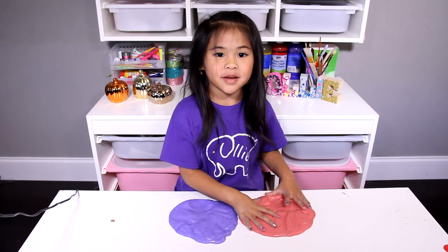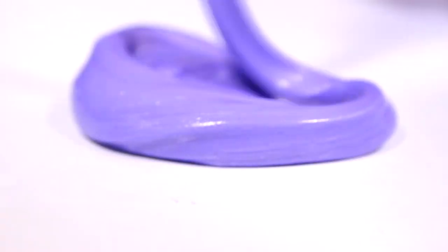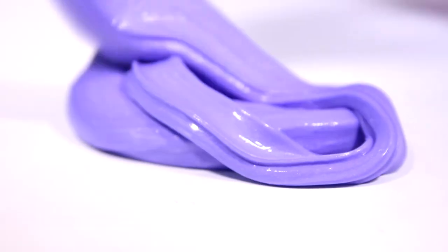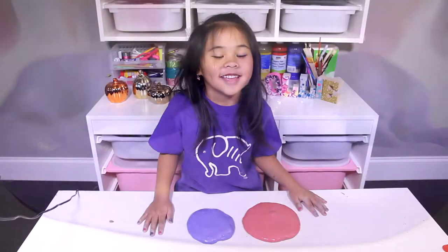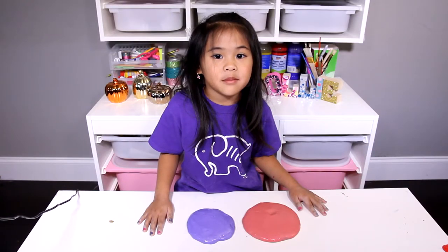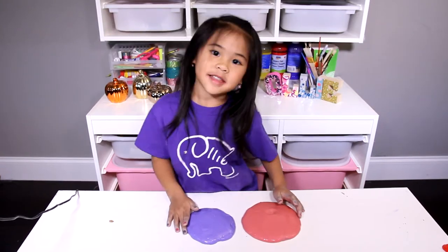Today we're gonna make Color Shifting Slime! It's hard to see the colors change on the camera, but it looks super super pretty. If you're not subscribed yet, help me get to 2,000 subscribers. Okay, let's get started!